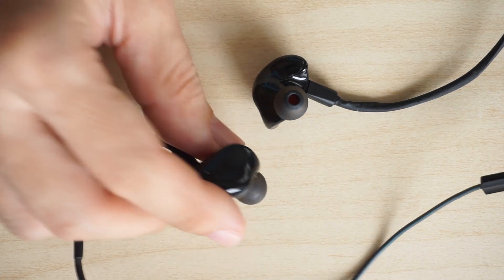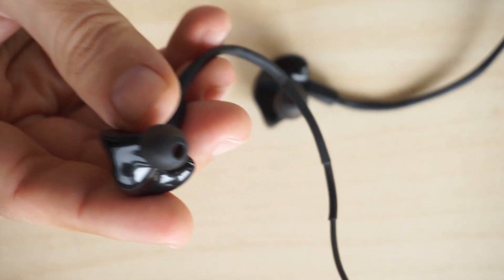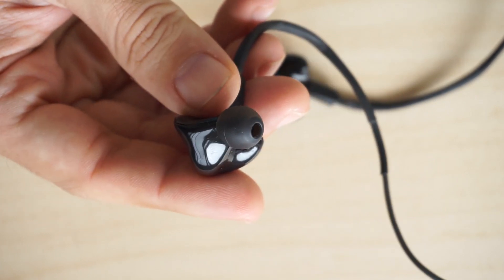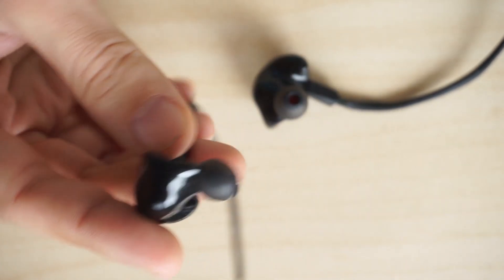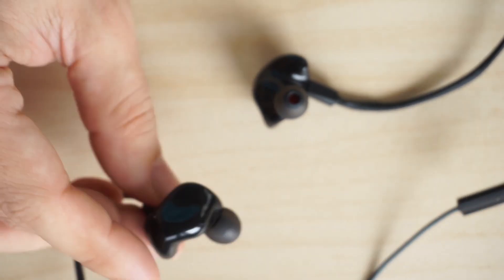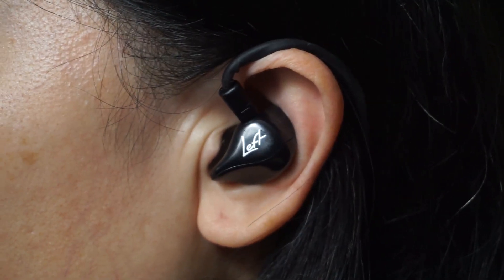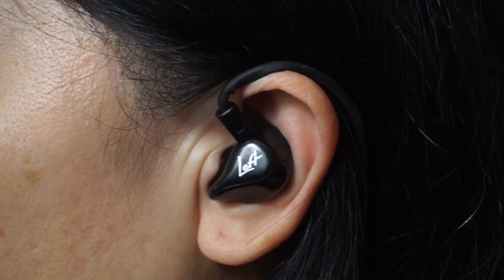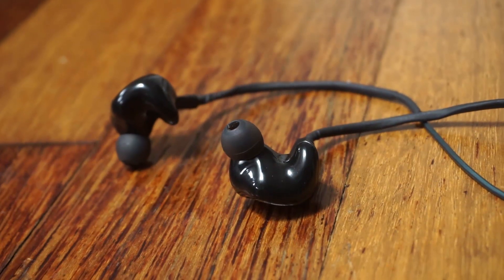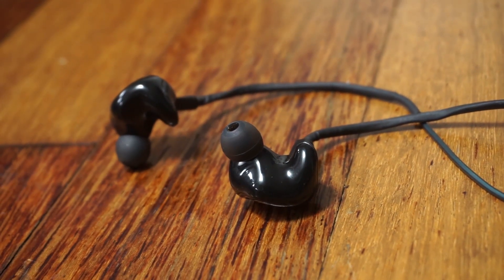The one thing the ZAK S3 has over any other model in KZAK's ZAK series is comfort. I feel the shape and size of the ZAK S3 is the best of all four ZAK series earphones I've tested so far. That concludes my review of the KZAK ZAK S3. If you've enjoyed this video, please like it, and don't forget to subscribe for more videos like this in the future. Till the next video, goodbye!